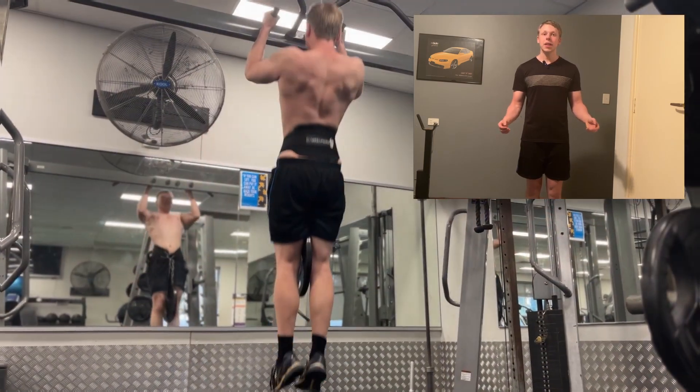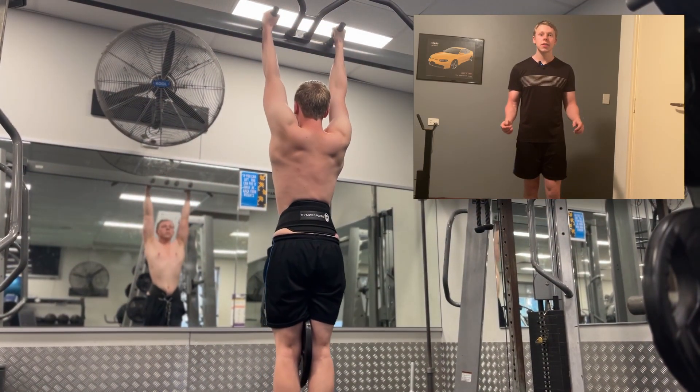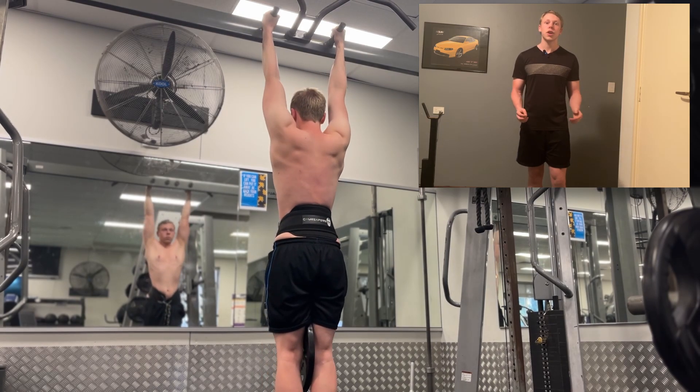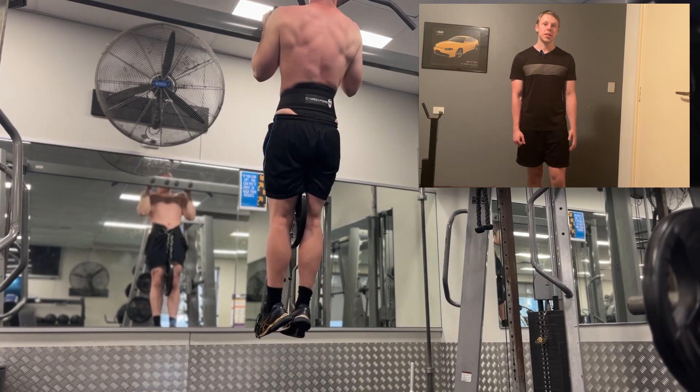To get started, we're going to make sure your form is right and that we are set up correctly. This video is for my more intermediate to advanced trainees, as weighted pull-ups are a more intermediate to advanced exercise. If you can't do 10 to 15 regular pull-ups, you shouldn't even bother with weighted pull-ups yet.